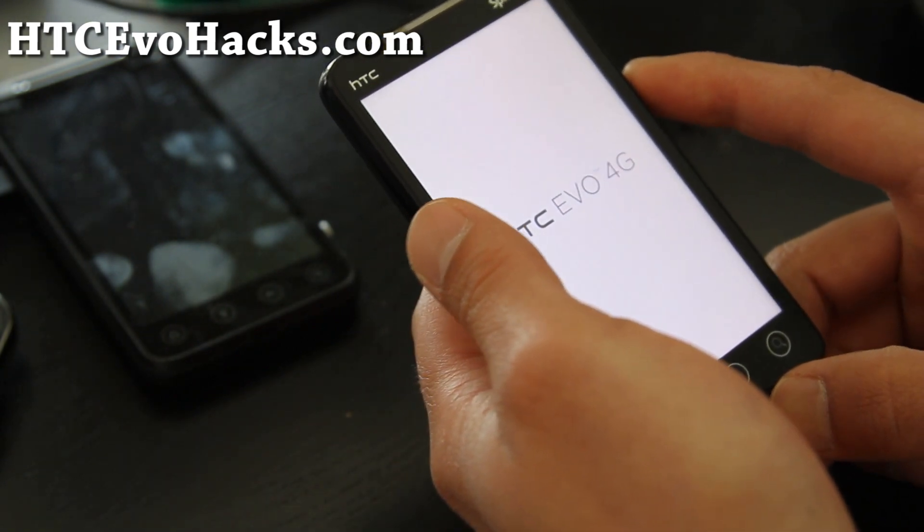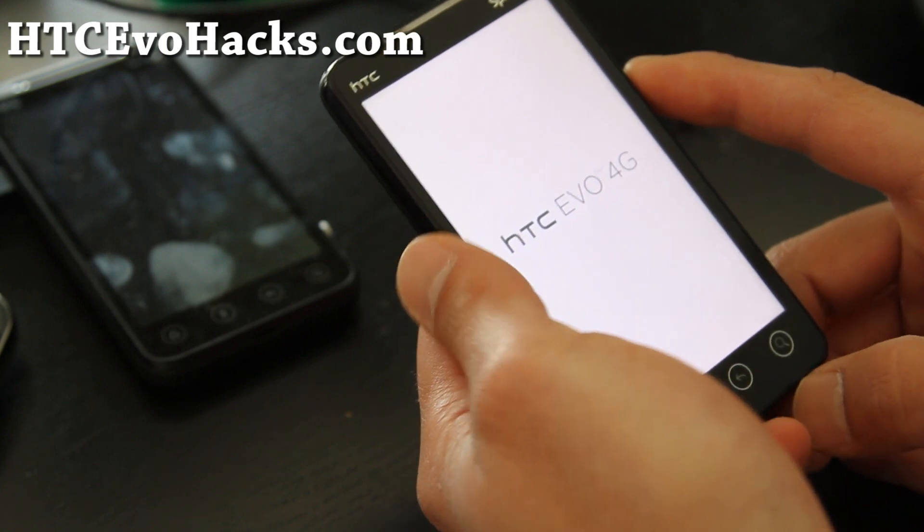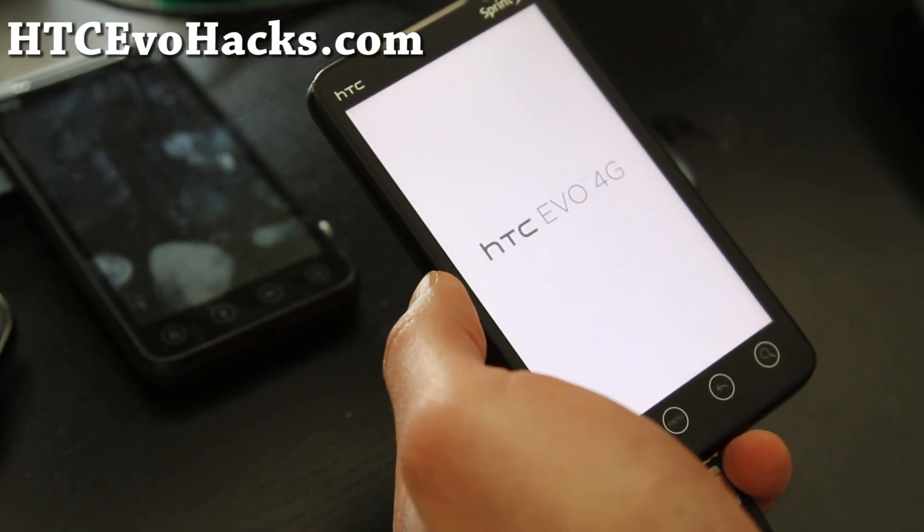And then all we have to do is load up the bootloader and it will install by itself. I'll be back.